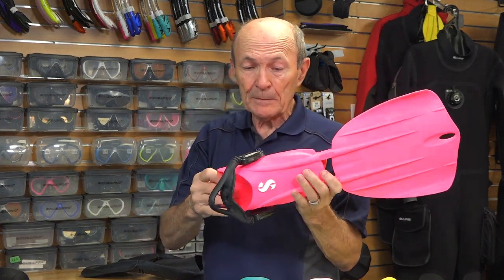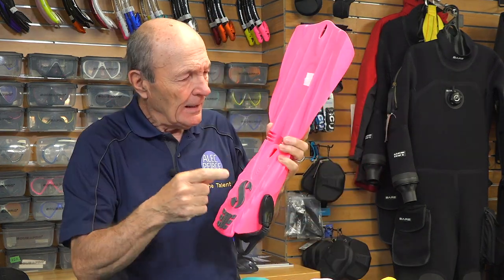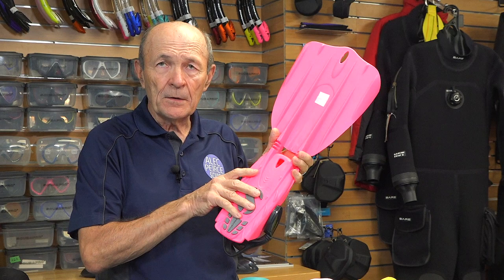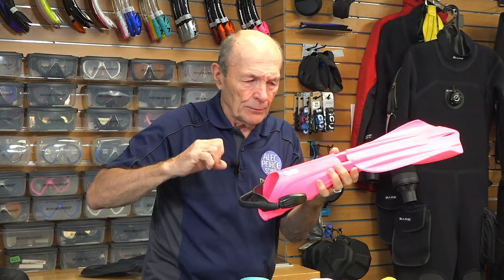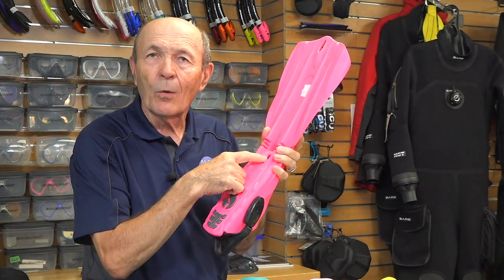The foot pocket is a great design — one of the few foot pockets that actually fits really, really well, and has a couple of other features some fin manufacturers don't think about. There's a hole right here. The practical use is you can put a nail in your garage wall and hang them up. But the real reason: when you put your rubber boot in, it jams in — particularly after finning, because every time you fin it pushes your foot in farther. The rubber boot gets jammed in there, and at the end of the dive you have a heck of a time getting it out because of the suction. So you put a hole in there — pop.